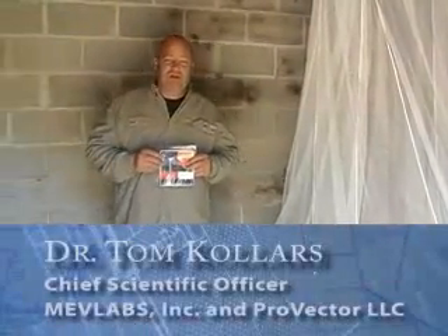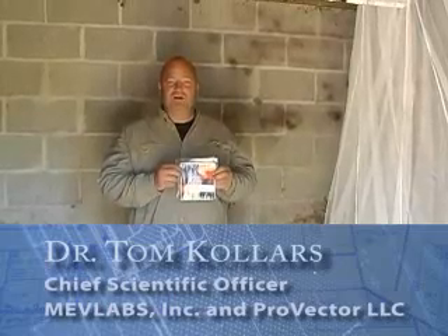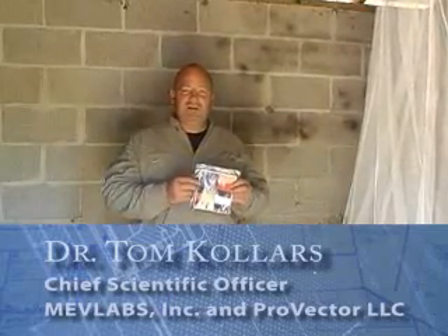Hello, I'm Dr. Tom Kohlers, and I'd like to tell you about the neti, a device I invented for controlling mosquitoes and flies in and around your home. It's made to help supplement the bed net as well as reduce the use of mosquito coils.